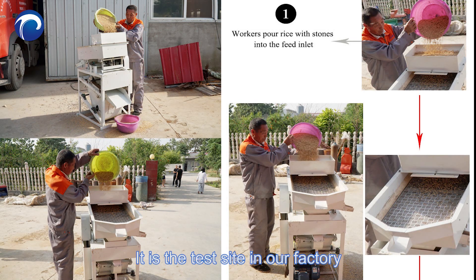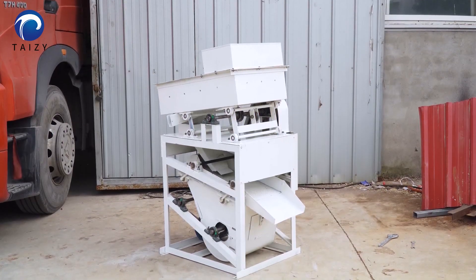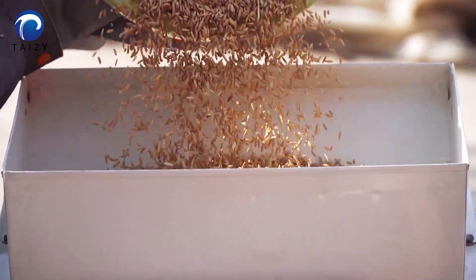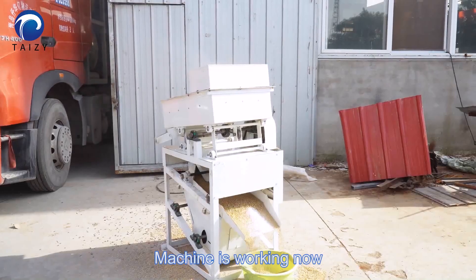It's the test site in our factory. The machine is working now.